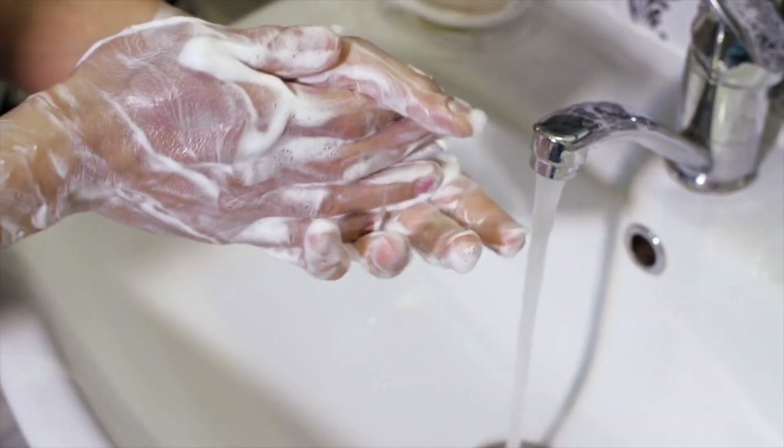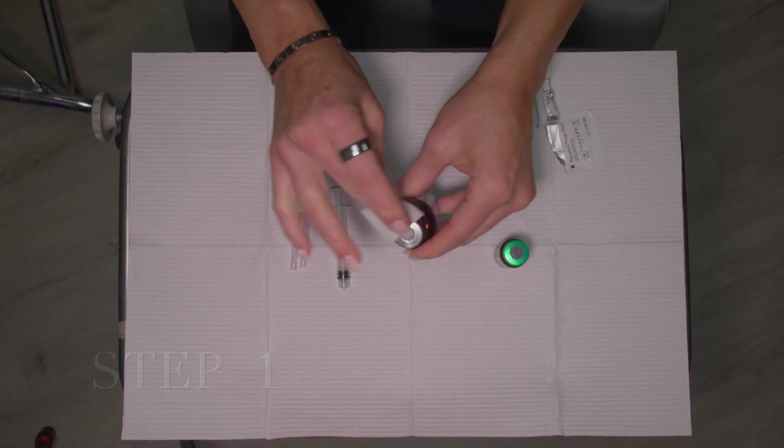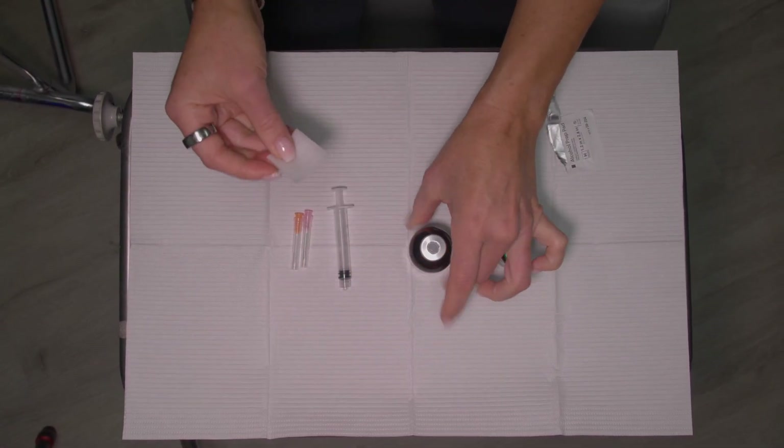Before you begin, wash your hands thoroughly. Step one: Take the cap off the vial. Clean the rubber stopper with one alcohol swab and allow to dry.